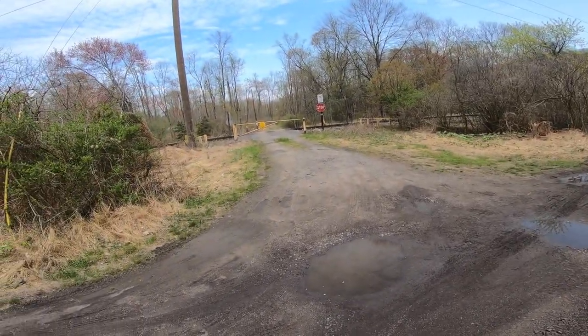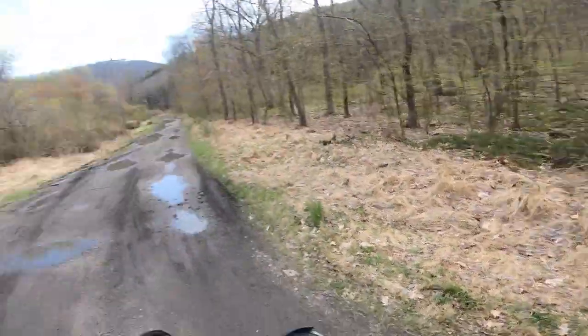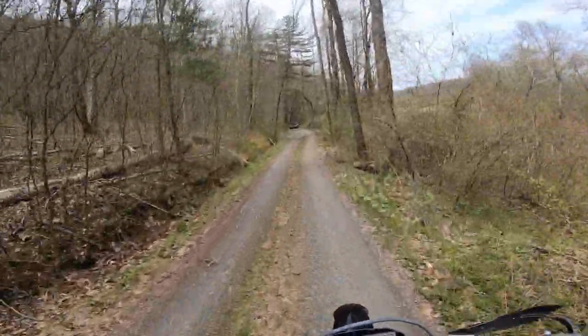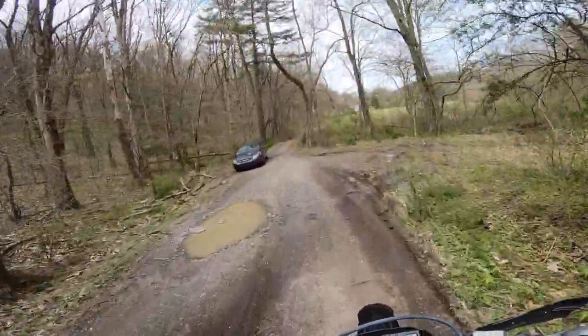Do I want to go over? Private property. This might be private property. I don't even know. I'm just going to keep going, I guess. Hopefully this guy doesn't own this land.